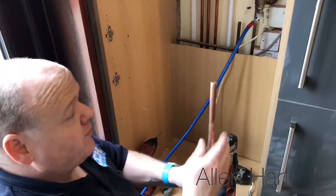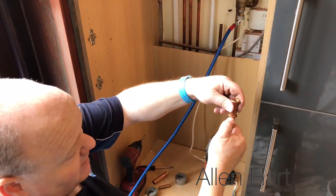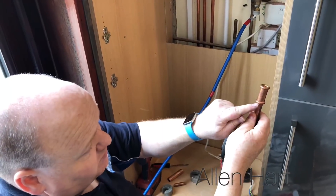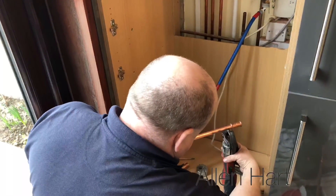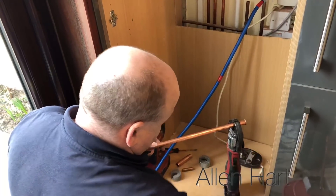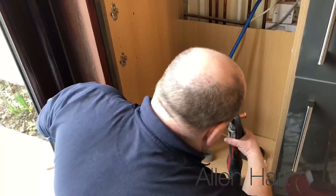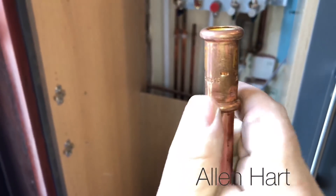So we've got this press gun here. You get the pipe, push it into the fitting, and mark it to make sure it's gone on fully. What you're supposed to do is mark around it with a pen, then use the press gun — and it's as easy as that. If you have a look, it just crimps onto the fitting and squashes the o-ring on.